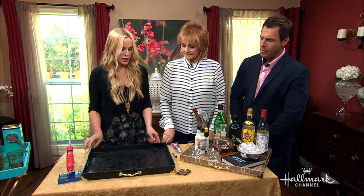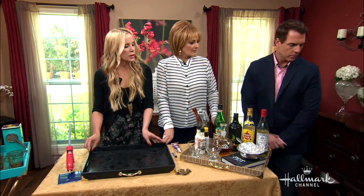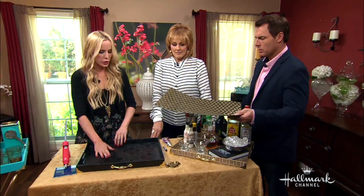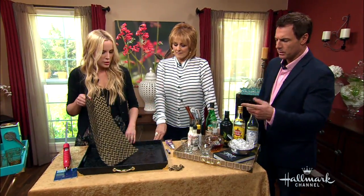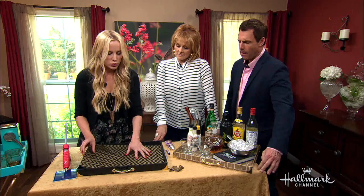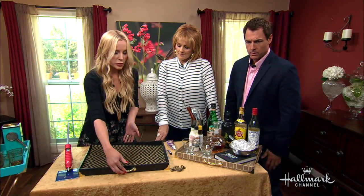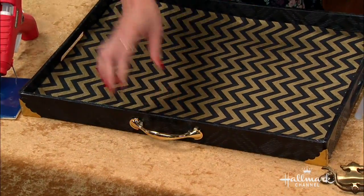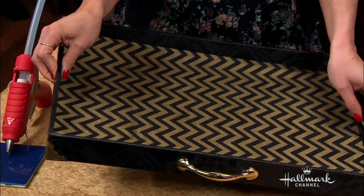And then if you wanted to spruce it up a bit, you can fill the trays with felt, paper, whatever you have. I want to point out that you don't want to pick up the tray by these handles if you're using the hot glue. If you screwed them in, you could by all means hold your tray by that. But these trays already have handles that aren't going to break.